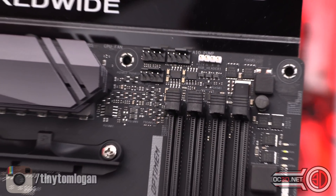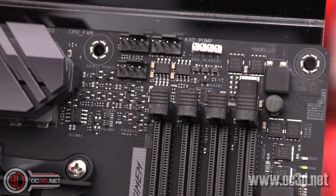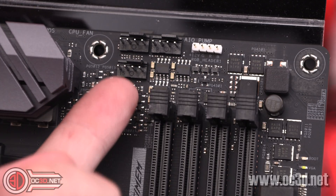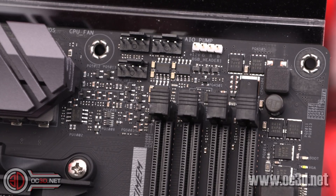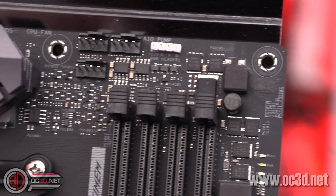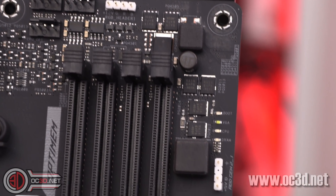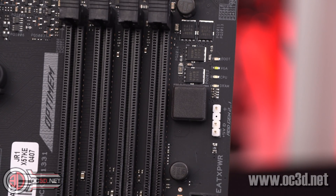I can zoom in quite a bit with this new camera. We have CPU fan, then AIO pump, then a spare CPU optional header on the top right. You've also got your RGB header up there — that's a four-pin normal RGB header. Coming slightly down, you can see that's your addressable one. You can also see the indicator lights for when the system's posting: boot, VGA, CPU, DRAM. If they stay lit and the system doesn't boot, that will give you an indicator of the issue.